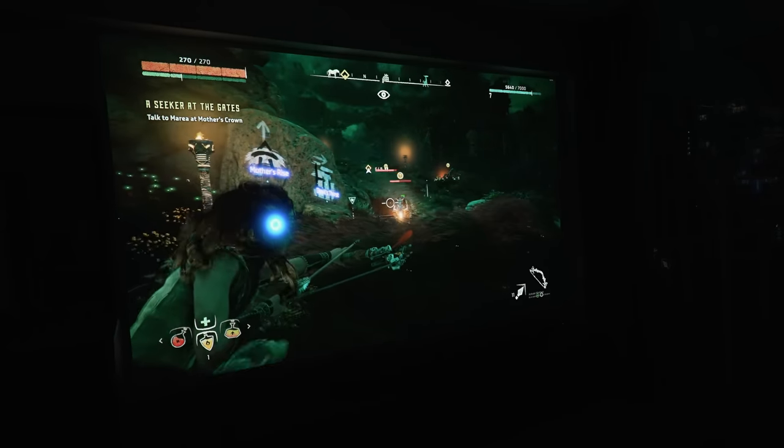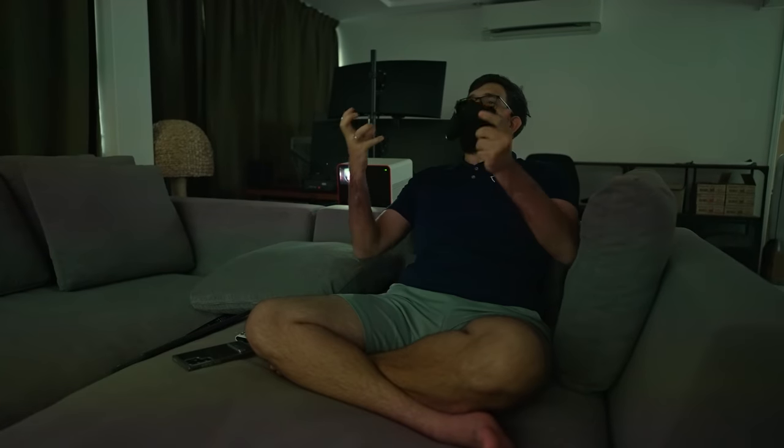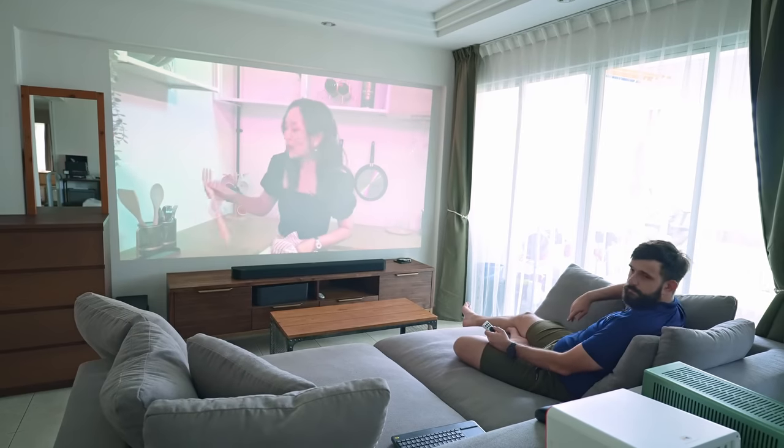There is also an added benefit: if you ever get upset and throw your controller, you will not break your TV. However, it's not all perfect. We did encounter an audio sync issue when connecting to our soundbar via Bluetooth.